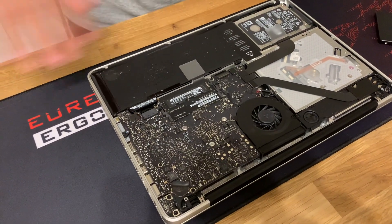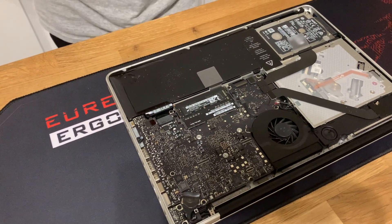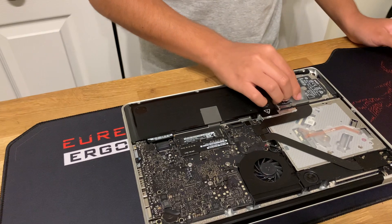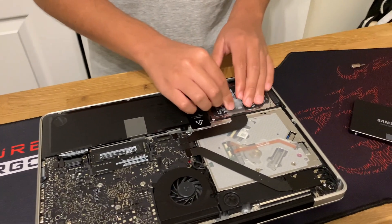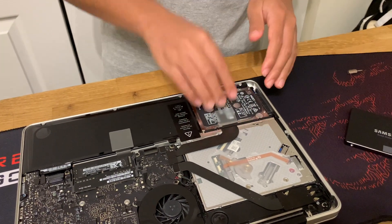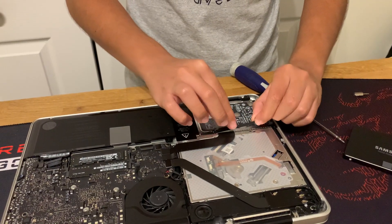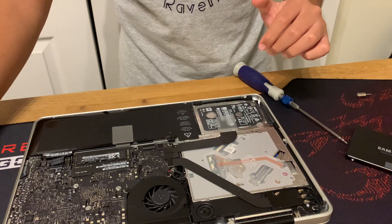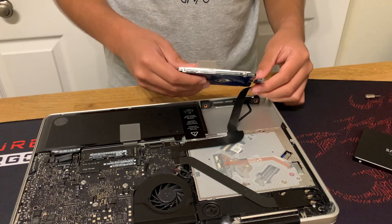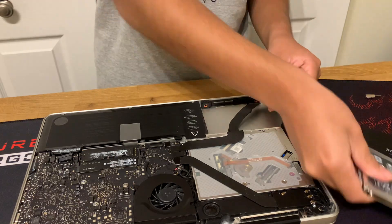What we need to do is disconnect the power connector first so there's no power going to anything at all. Now we're going to disconnect the hard drive itself. Unscrew the two bracket screws on each side of the drive. Once unscrewed, pull out the bracket, then gently pull the hard drive out and disconnect the SATA cable from the hard drive. This is your old hard drive right here — you can already see a huge difference in size compared to the Samsung SSD.